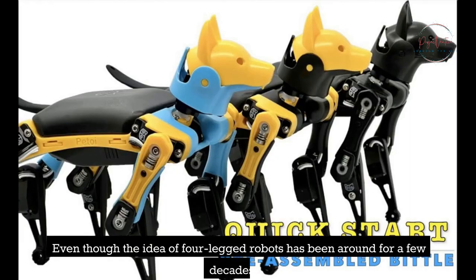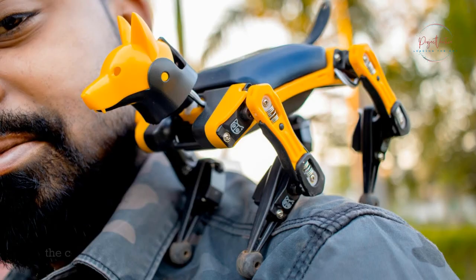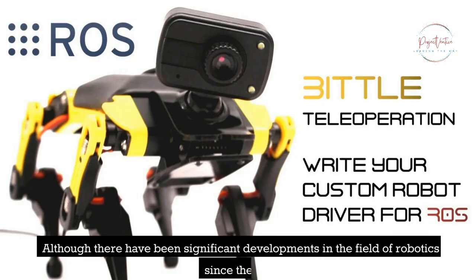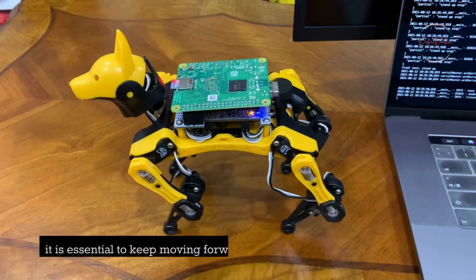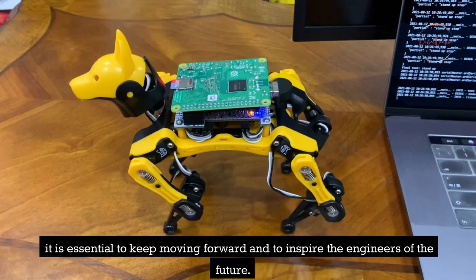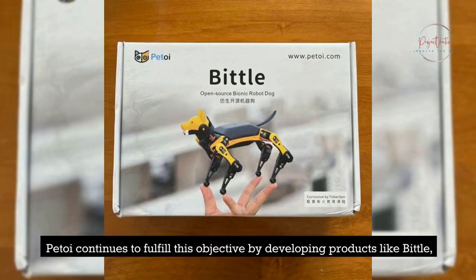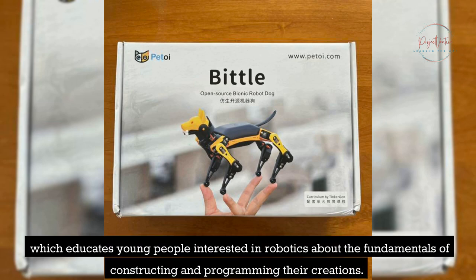Even though the idea for legged robots has been around for a few decades, the concept of quadruped robots is still just as cool and exciting as it was when it was originally introduced. Although there have been significant developments in the field of robotics since then, it is essential to keep moving forward and to inspire the engineers of the future. P-Toy continues to fulfill this objective by developing products like Bittle, which educates young people interested in robotics about the fundamentals of constructing and programming their creations.